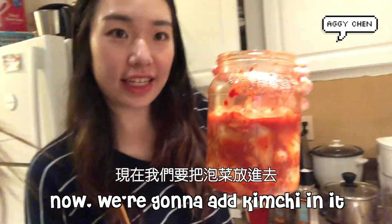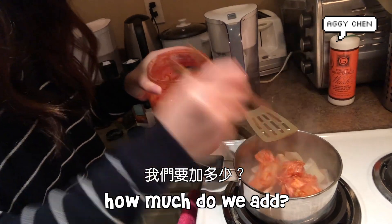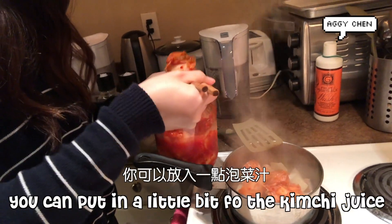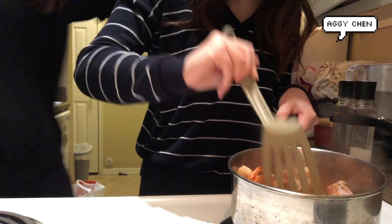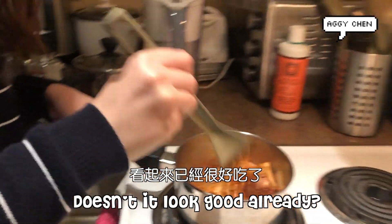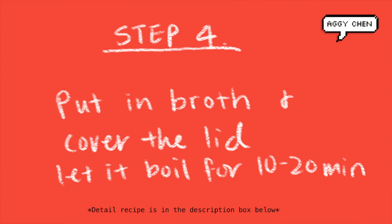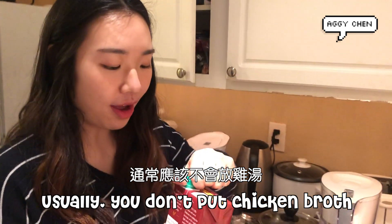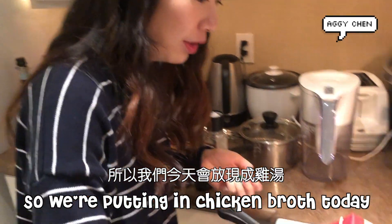And now we're going to add the kimchi. You're going to stir that with the kimchi, and then we're going to go ahead and turn it in. So we're going to add the pork, and then put in chicken broth, or you can put water.